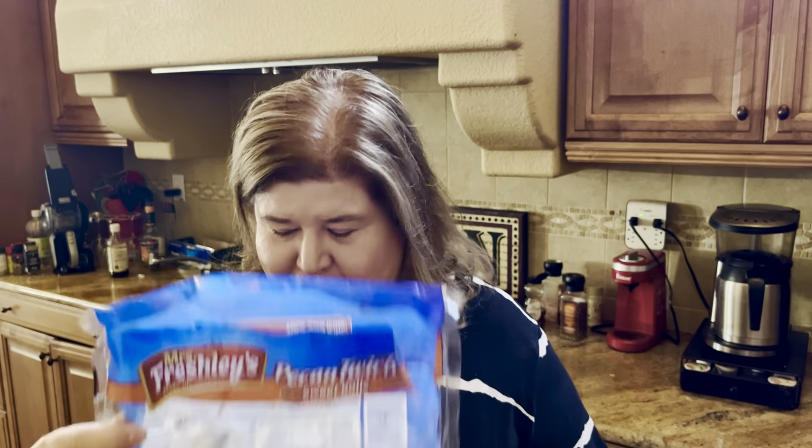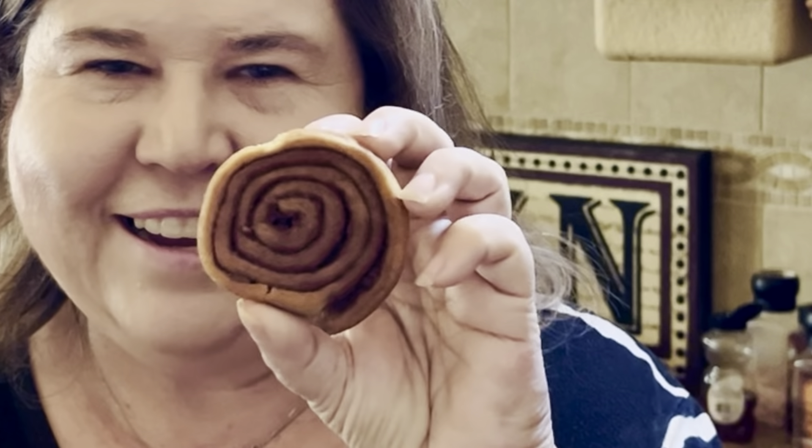I was at the Dollar Tree the other day and I spotted a childhood memory. You guys have probably had these before — they call them pecan twirls or pecan pinwheels. They're just like a little cinnamon roll with little bits of nuts in them. For some reason when I was in junior high or so, I was obsessed with these things. I would beg my mom to make them. After school, I would stop at the 7-Eleven and get some, and I haven't had them in years and years.